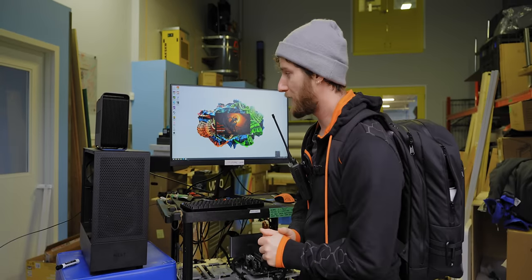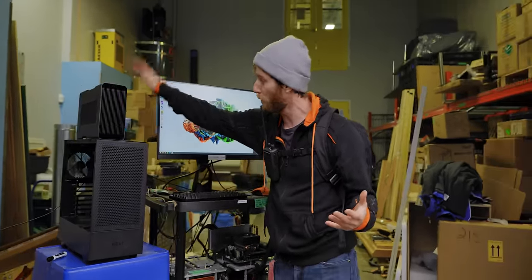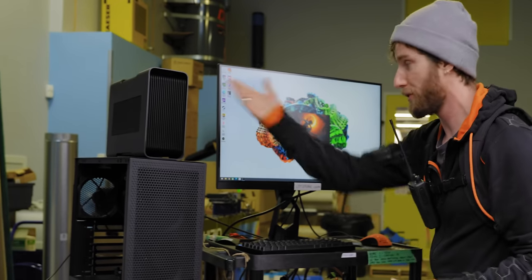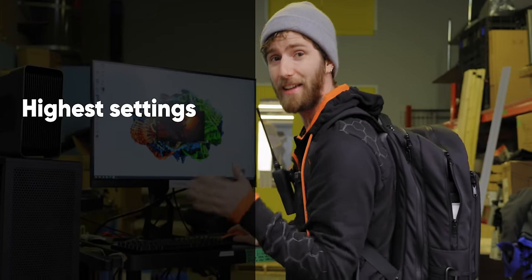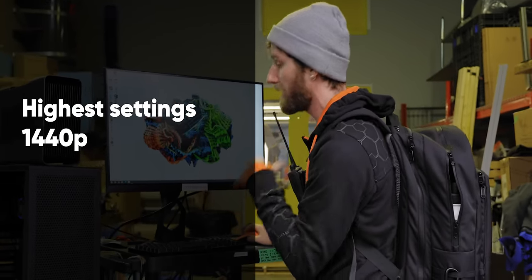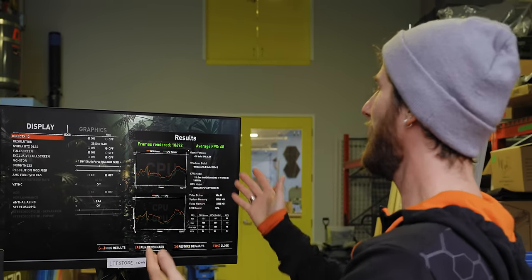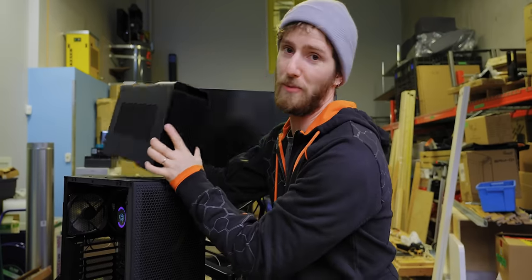Before we go off adventuring, we want to get a baseline for what kind of performance we'd expect running a normal three-foot copper cable from our Thunderbolt port to our GPU. We fire up Shadow of the Tomb Raider at the highest settings, 1440p exclusive full screen with motion blur disabled. We get a 60 FPS average. Now let's see what happens when we take it somewhere else.